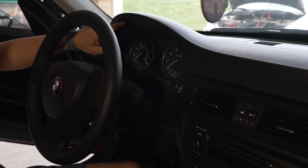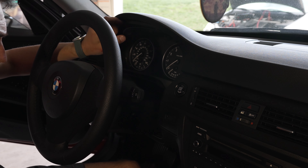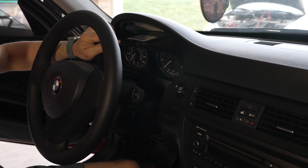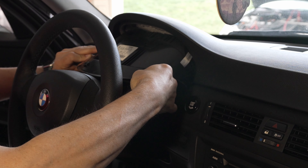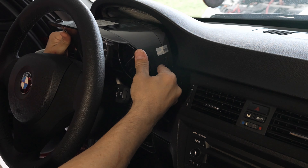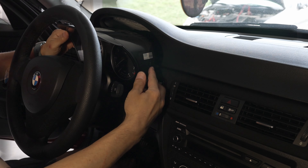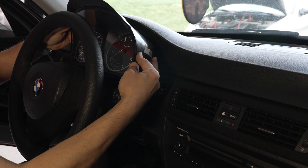Once you get those screws out, you don't really need any tools to get the cluster out. You can just grab on this edge and tilt it down like this, then pull it out this way until you're past the dash edge, then tilt it up like here.